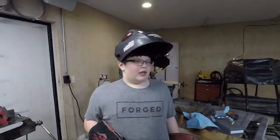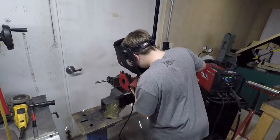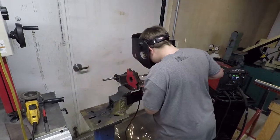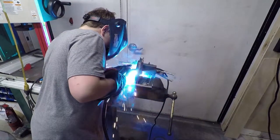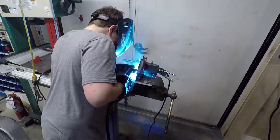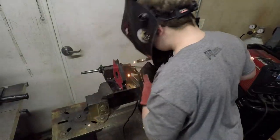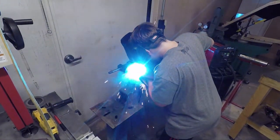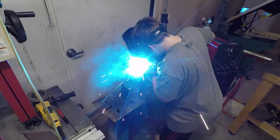Hello guys, this is part two of the go-kart motor swap, so hope you enjoy. What I'll be doing in this episode is welding a mounting plate for that engine to go on the go-kart. So let's get started.